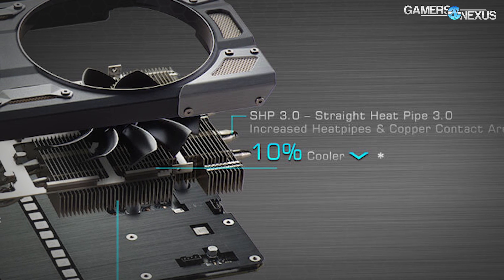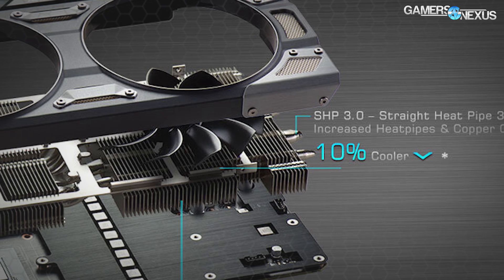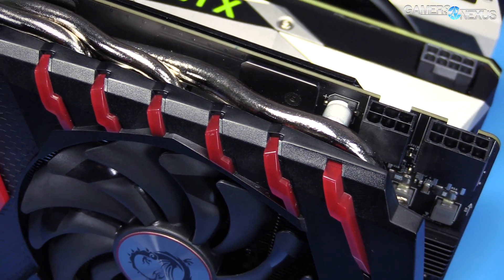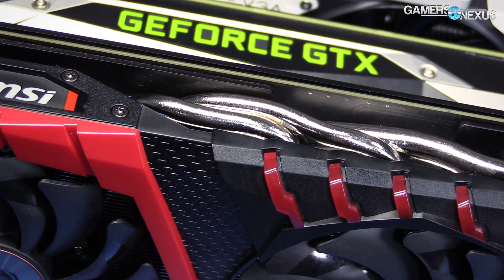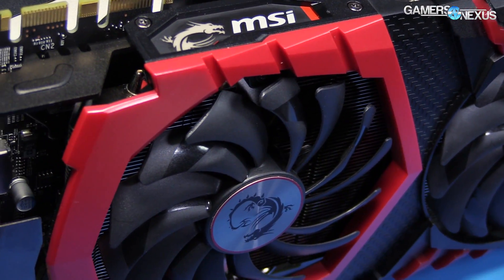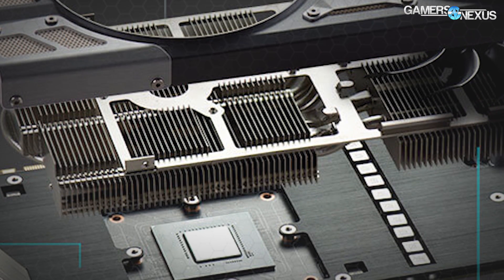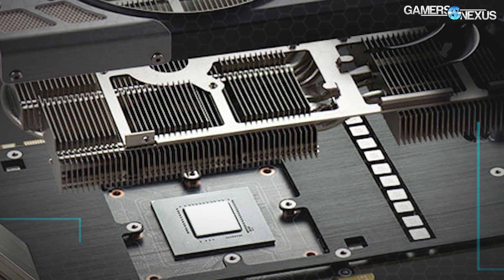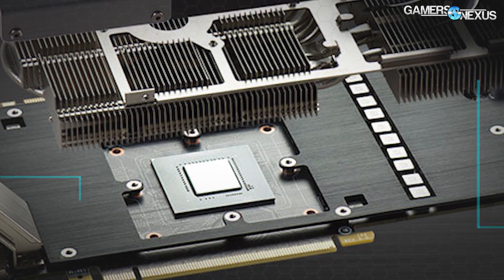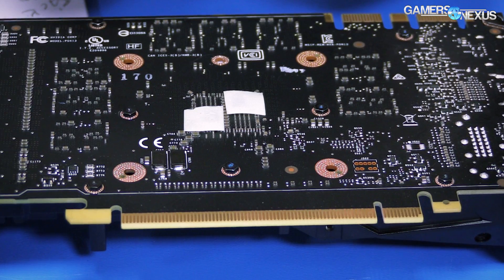ACX 3.0 uses round heat pipes, as EVGA has done in the past, but adds a conductive filler between the heat pipe and the heat sink. This helps improve the surface area for heat dissipation and spreading, and is becoming more common — MSI with their Twin Frozr 6 card used square heat pipes when it connects with the cold plate. The heat sink on EVGA's SC card is mounted to a base plate that contacts the VRAM and VRM components, like MOSFETs, with thermal pads in between.